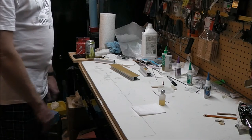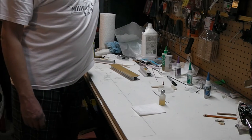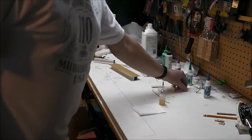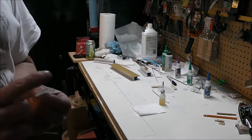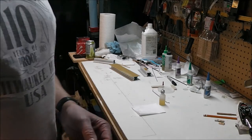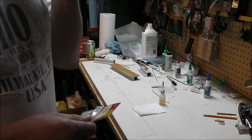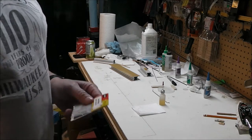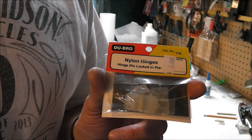I figured I'd do a quick video on hinging using nylon pinned hinges. I'm not a fan of the CV hinges. They're quick and easy and they're stiff especially after you glue them, and they tend to break after a while. I've used them on 40 to 60 size models with no issues, but I've seen lots of them break on bigger planes. As far as I'm concerned, these things are worth the extra effort.